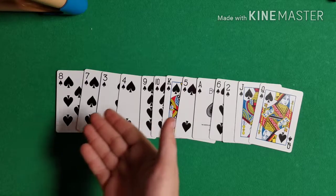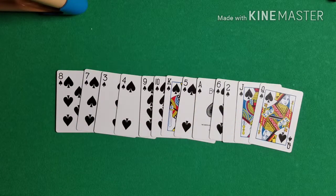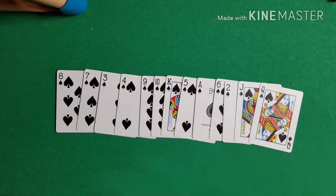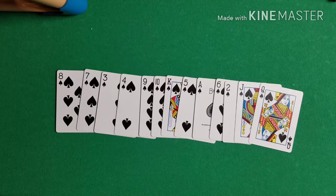This is the order that you need your cards in: eight, seven, three, four, nine, ten, king, five, eight, six, two, jack, queen. If you have your cards with you, pause the video and get the cards in this order.